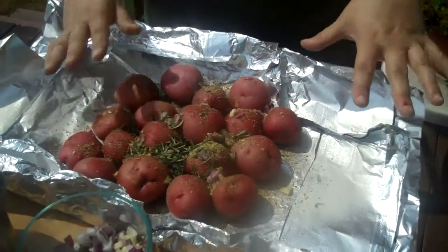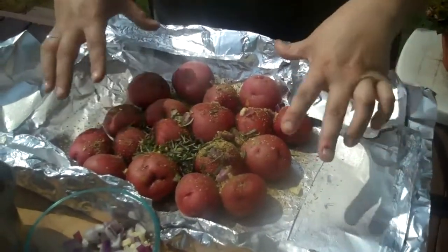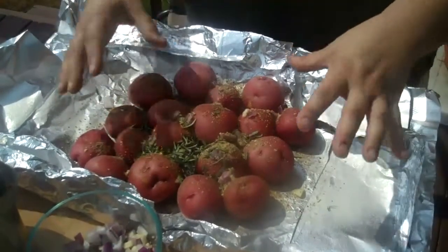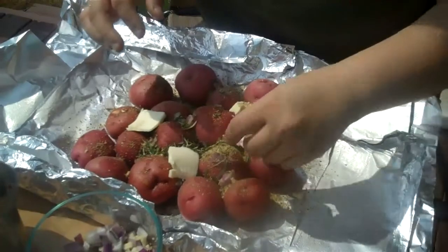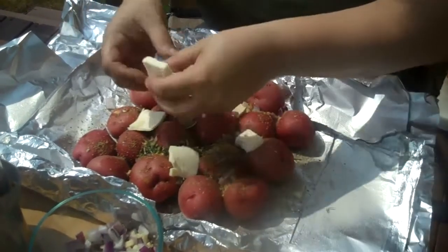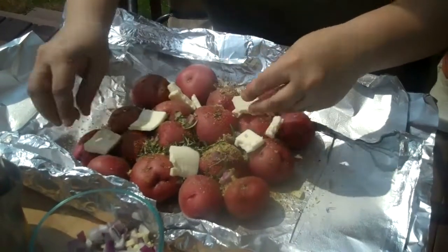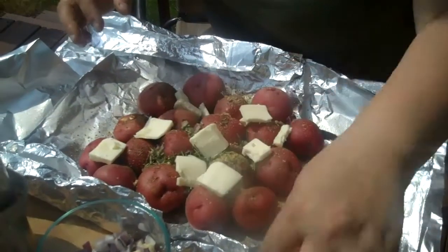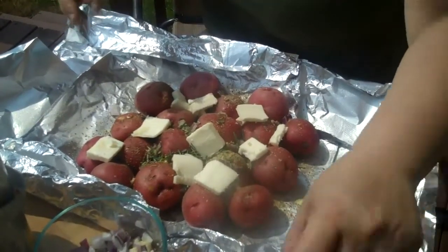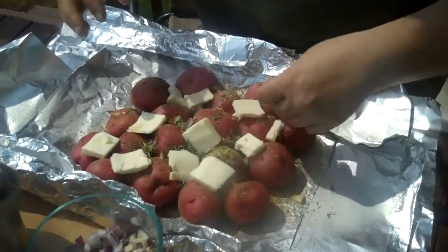Now, here's the trick — we're going to turn this into a big steamer. To do that, we're going to add some butter. Don't be shy with the butter — you want to add a lot. This isn't something that you do every day because you don't want to use this much butter on a daily basis, but for this it's okay. Your friends and your family will definitely appreciate it.